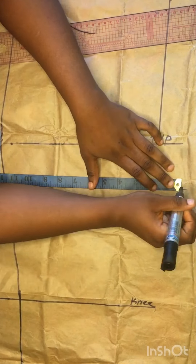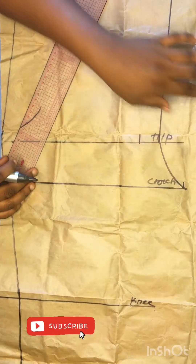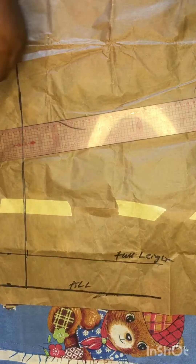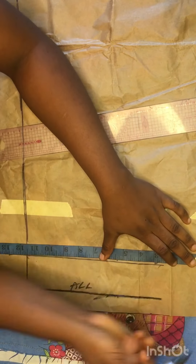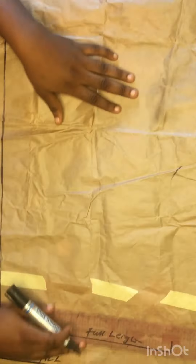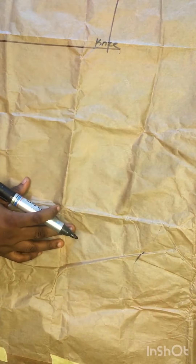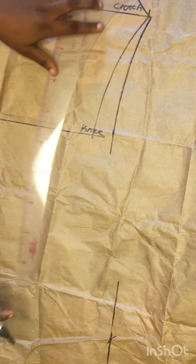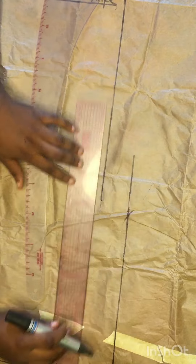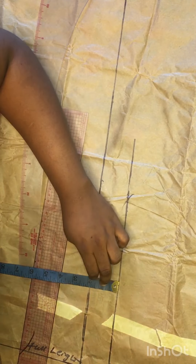On the crotch line you divide into two, not four. I divided my thigh into two, marked whatever I got at that point, and used my curved ruler to connect from my hip line to my crotch line to form the crotch. I then measured what I have on my crotch line and subtracted two inches because it wasn't meant to be too wide, as requested by my client. It depends on how wide you want the leg of your trouser to be.